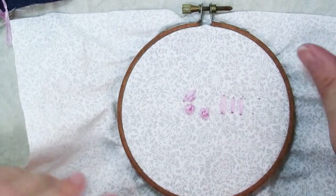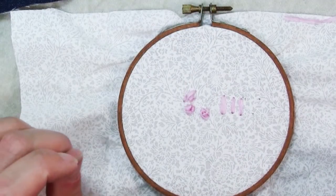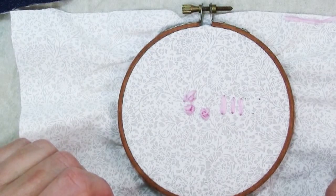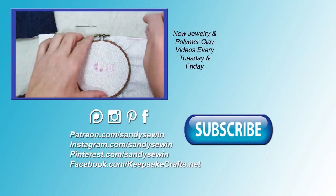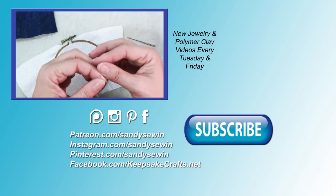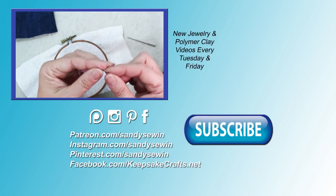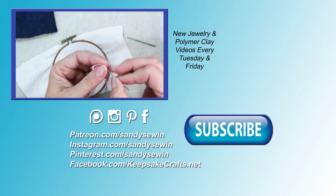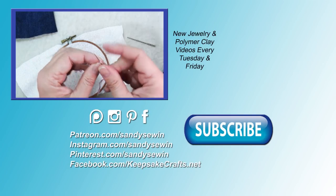Those are the basics of how to do silk ribbon embroidery. Next time I'll have a few more pieces for inspiration and show you some basic stitches. Thanks so much for watching — if you've enjoyed my videos please subscribe if you haven't already. Take a look at my Patreon page for how you can support these tutorials and get bonus ones. Click the link in the upper right or in the description box to go to my blog post where I have links to supplies. Happy creating, bye bye.